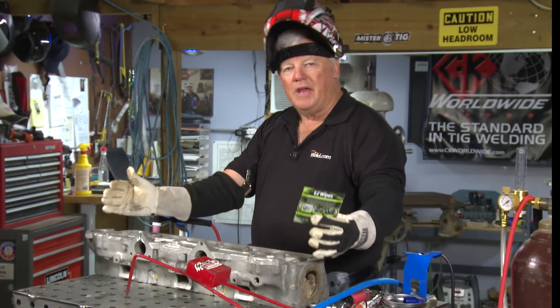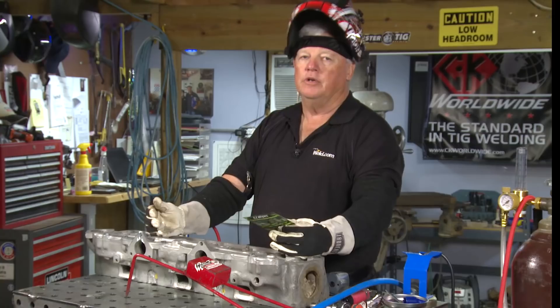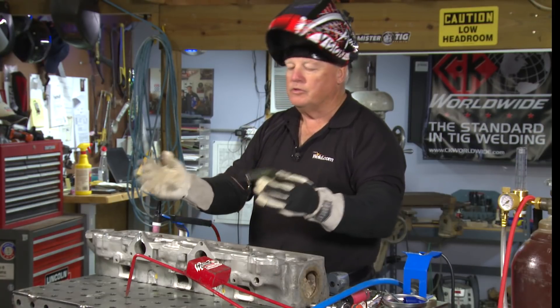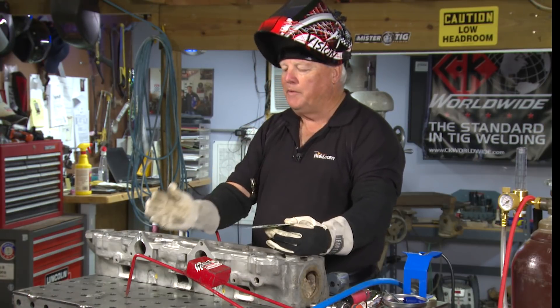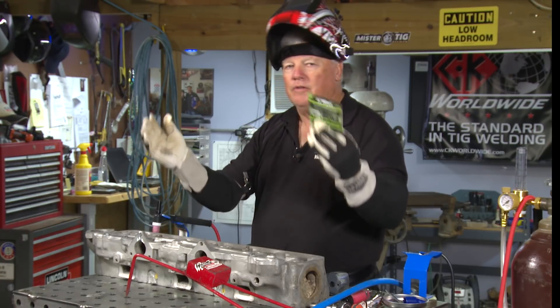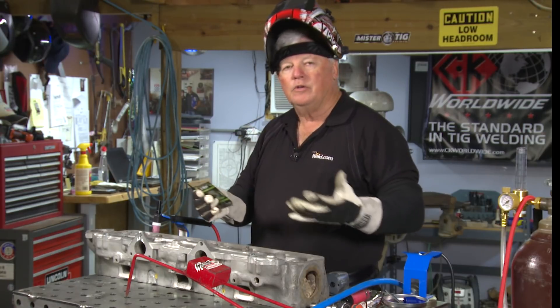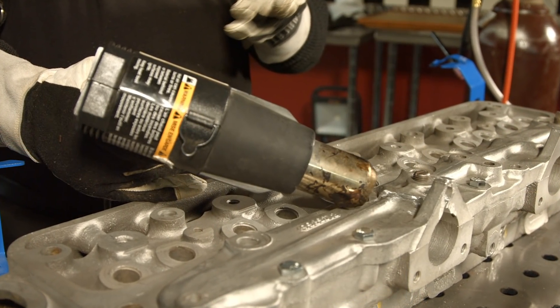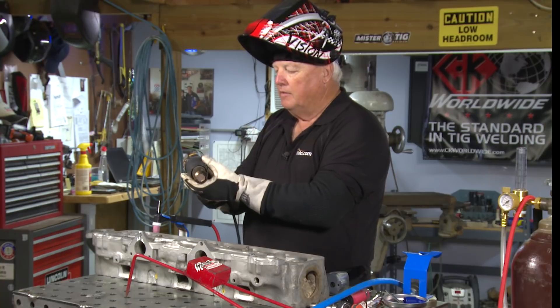When you take a look at the mass of this aluminum, the question comes up: do you have to preheat? The answer is no, you don't — if you've got a big enough machine and enough amperage, you can just take off and go. But the reality is, when you have this much mass, you pick up a little bit of moisture. So I like to do a preheat, even if it's just 125 to 130 degrees, and you don't have to have a big rosebud — I'm going to use just a handheld heater like this right here.